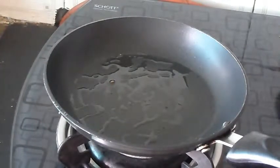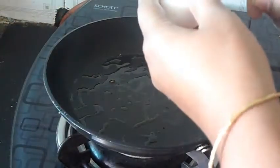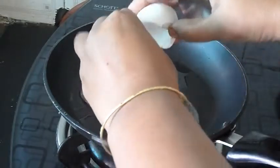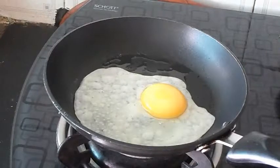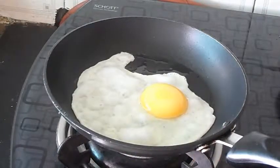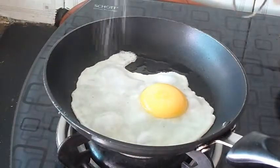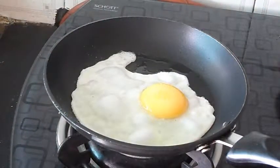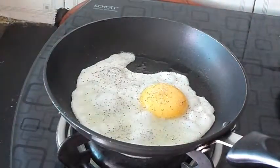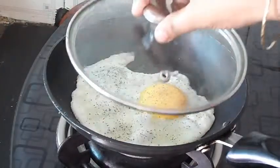I will show you tips on how you can make it perfectly. Put the flame on top, add salt on top, then add black pepper on top. Just remove from the flame.